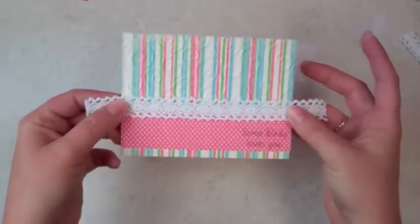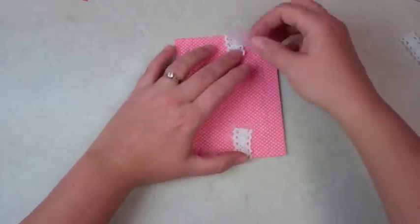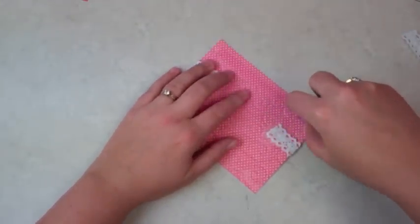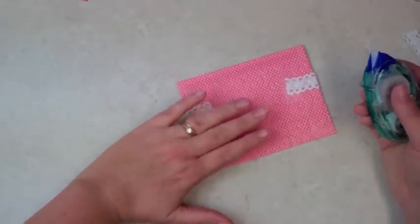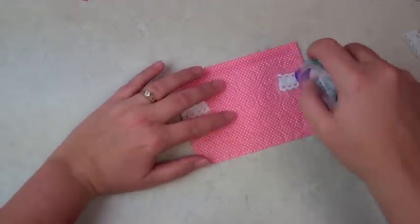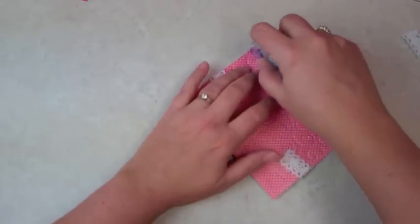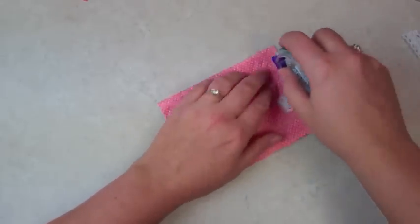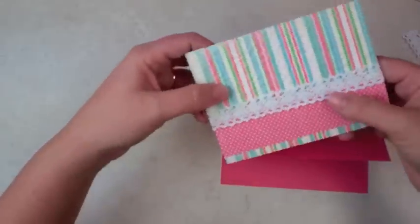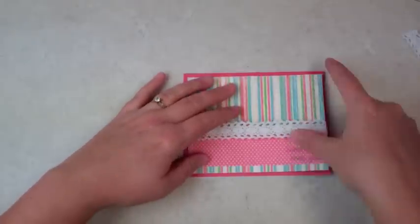This pretty lace ribbon just gives the card some elegance. Flip it over and tape both sides of the ribbon — we're not even tying anything today. While you have it flipped over, go ahead and put your adhesive on. When working with Cuttlebug pieces, make sure you do all four sides completely — this is not the time to just do the four corners because it will look bumpy. Make sure all your corners and edges are covered, and put some extra in the middle so it doesn't pop off.